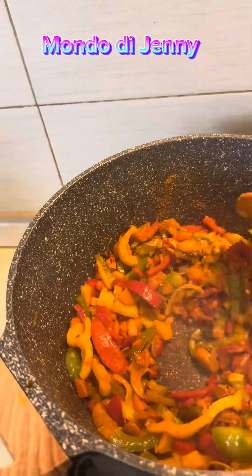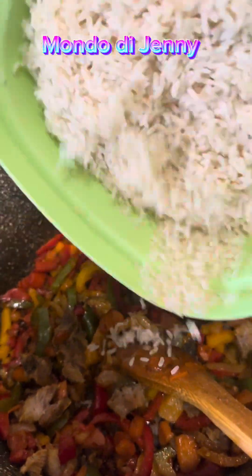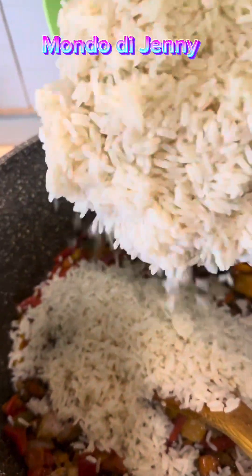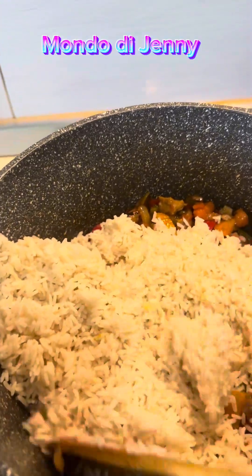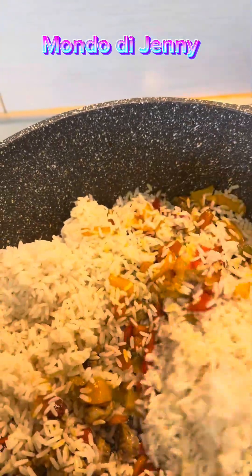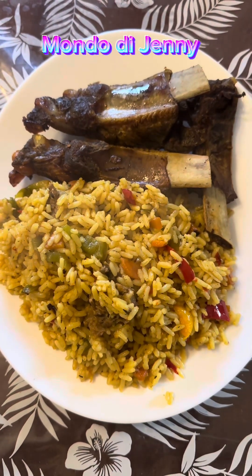Now I'm adding my rice. The vegetables were so much — just look at it, you can see how much vegetable there is. Thank you guys, I love you.